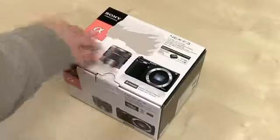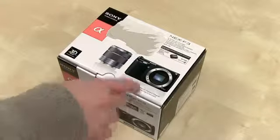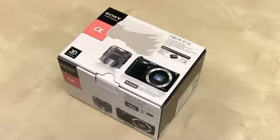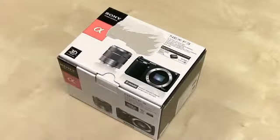So this particular configuration is going to set you back about $600. This is the 18-55 kit lens — also a pancake lens I believe will be available. It takes advantage of Sony's E-mount system, so there are a ton of lens options available for the NEX line of cameras.